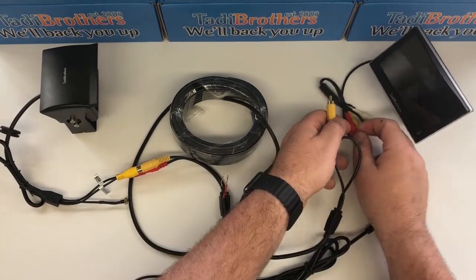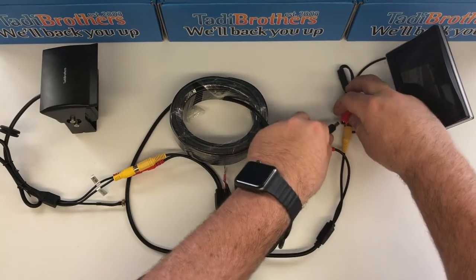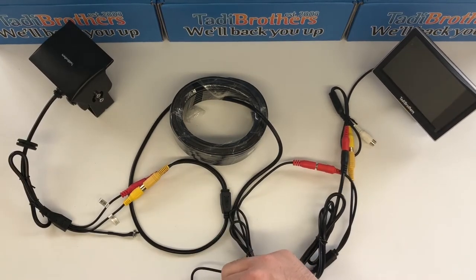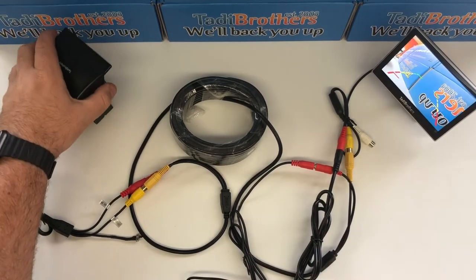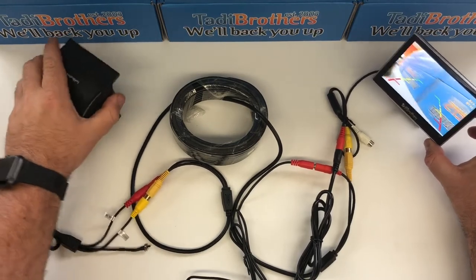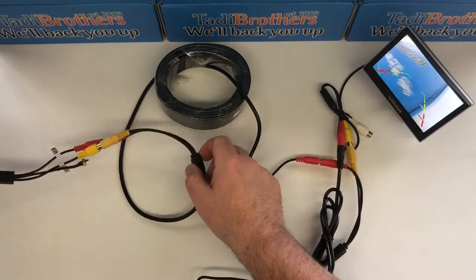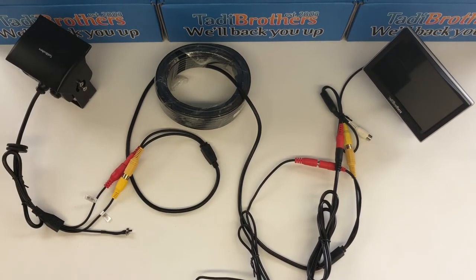Let me plug this in here again to show you. Now I have these pigtails here and we're going to connect them to the power source. You see the camera on and it's working. So now you have the monitor side getting power, feeding the cable all the way to the other side where the camera is, and it's feeding the camera. So when you turn one thing off, the whole thing turns off.